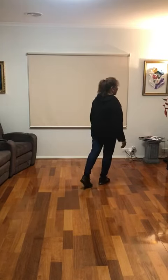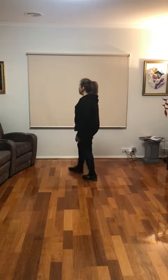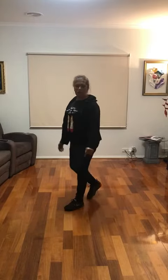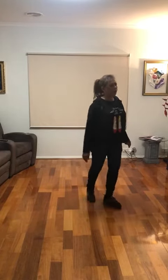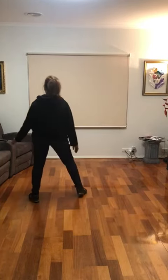On the wall: cross, back, cha cha cha. Cross, turn half right, cha cha cha. Cross, recover, cha cha cha. Cross, recover, half right, cha cha cha.